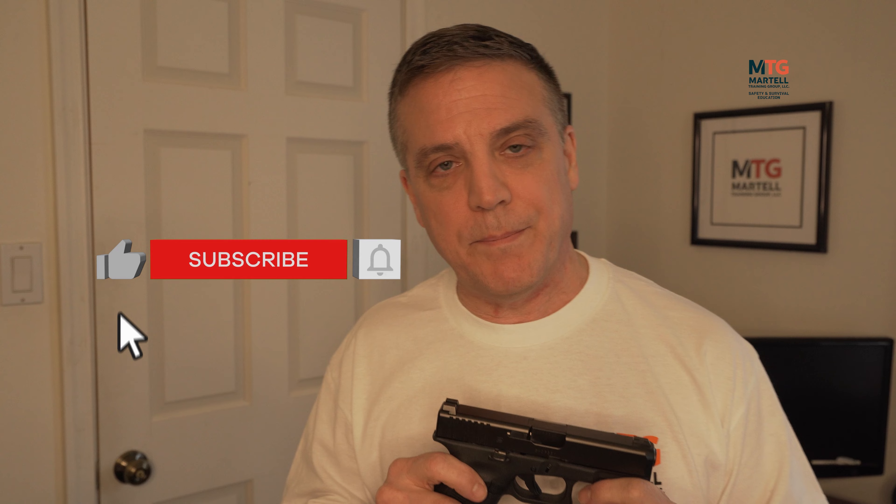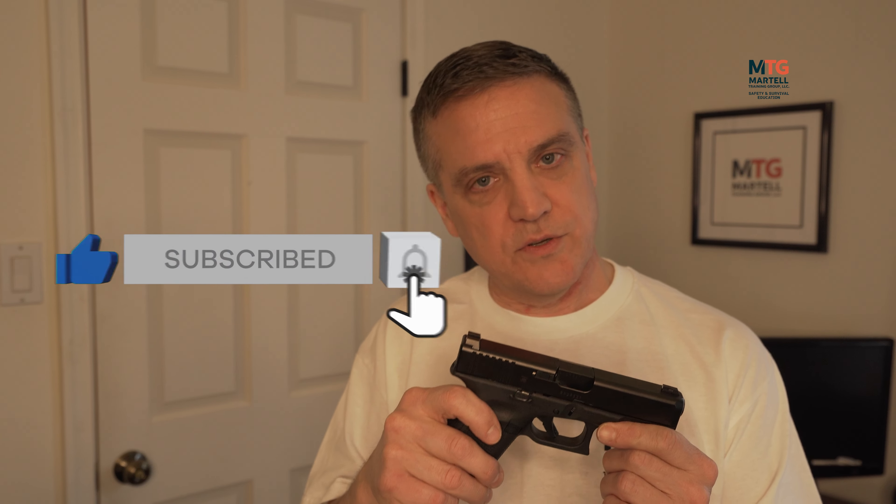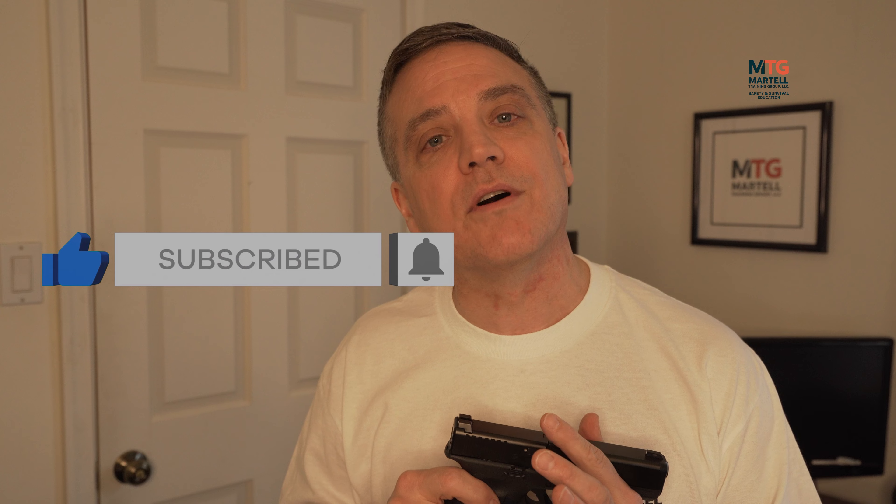The Glock has three safeties — one external, two internal — and that may help your decision. You can have a weapon with a physical mechanical safety that you have to manually disengage. Personally, I'm not a big fan of those for everyday carry. I don't like having to disengage a safety before using the weapon. So you have the option: a Glock with three safeties, or a weapon with a mechanical lever you must physically disengage.